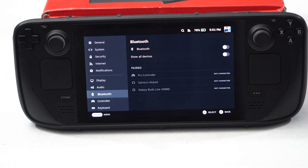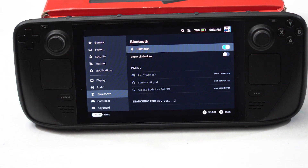The first tip is to charge the Bluetooth device you're trying to connect — make sure it's charged. Next, you have to pair your Bluetooth peripheral to the Steam Deck. To pair it, just enable Bluetooth and you'll get an option to connect if the device is available. Just connect it and try to use it.